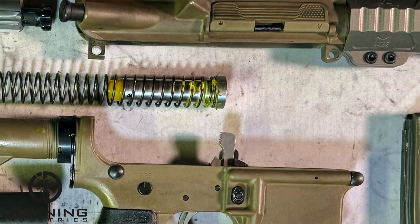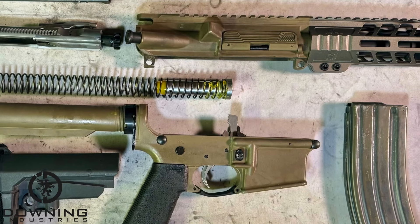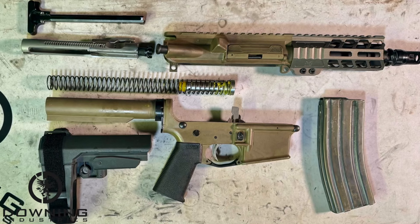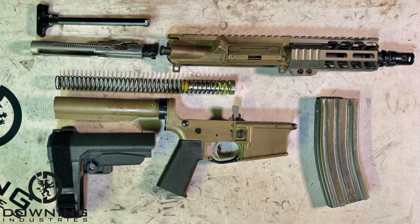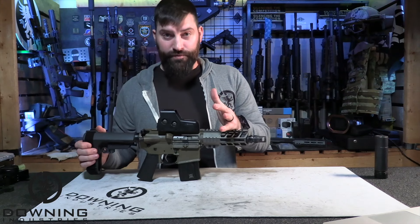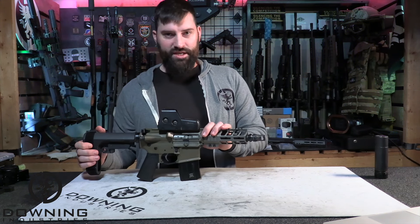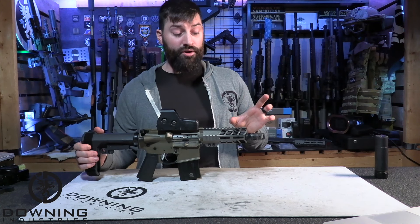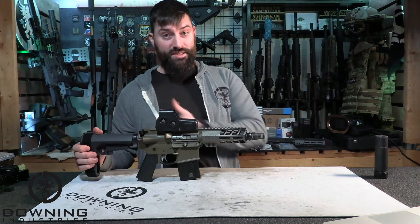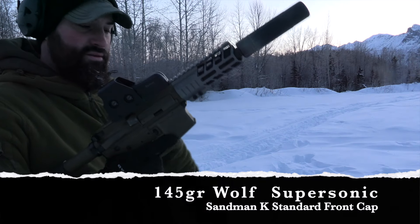We also played around with the springs and buffer. I believe the buffer right now is just a standard mil-spec buffer — nothing special, not heavy, not excessively light. But the spring is a Sprinco yellow spring, which is their reduced power spring. So when you combine all of that together with the pistol-length gas system and you have like a half inch to maybe an inch of dwell time — not much at all — it will shoot supers fine. You suppress it, it will shoot supers just fine. Subs — not always, not every time. It just depends, especially depending on the size of the suppressor. If you put a bigger suppressor on here, a lot of times you'll get more reliability out of it with subs, because you're adding more back pressure from that can to cycle the system. But even with that, this is a supersonic gun.